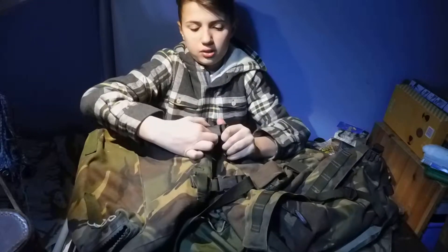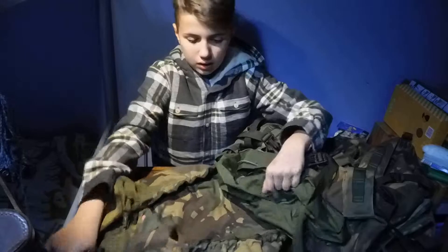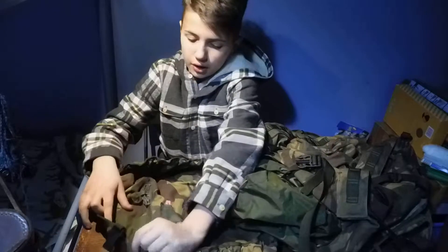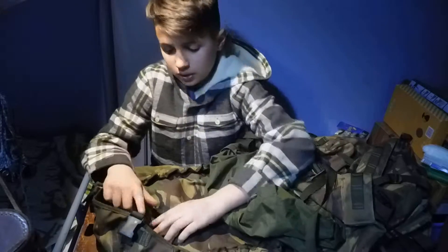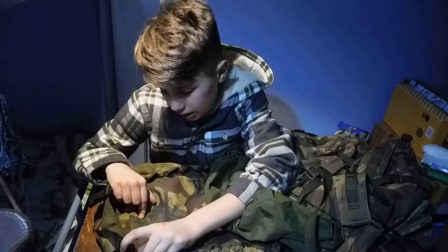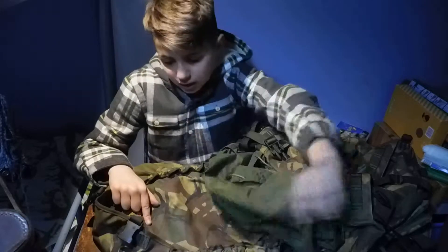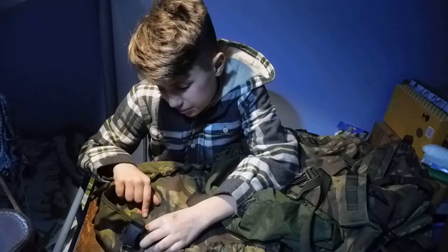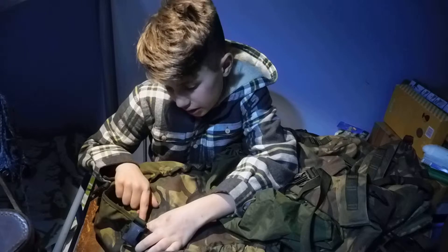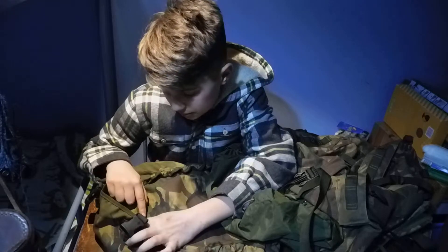If we unclip this and this, it opens up the top compartment. Here we have another little pouch, much smaller than the one on top but still useful for small items. Right here we have the serial code and when it was made — so it was made in 2003. It is a C/W frame, convoluted DPM IRR camouflage, and it says 'rucksack short infantry', so it is made for the infantry.